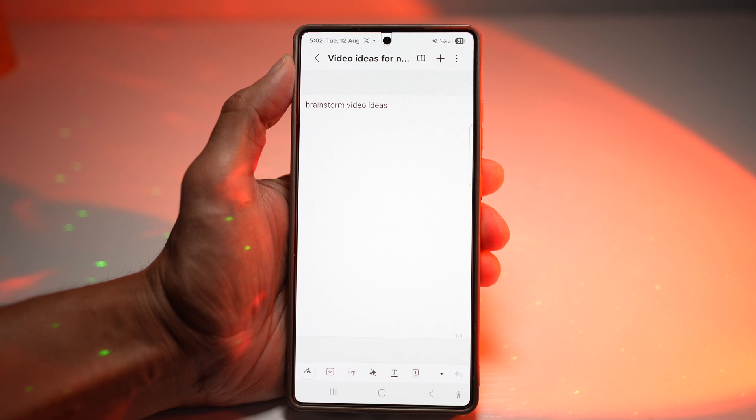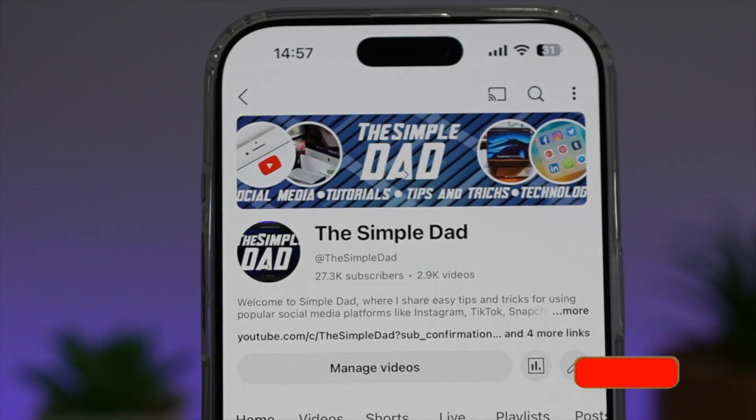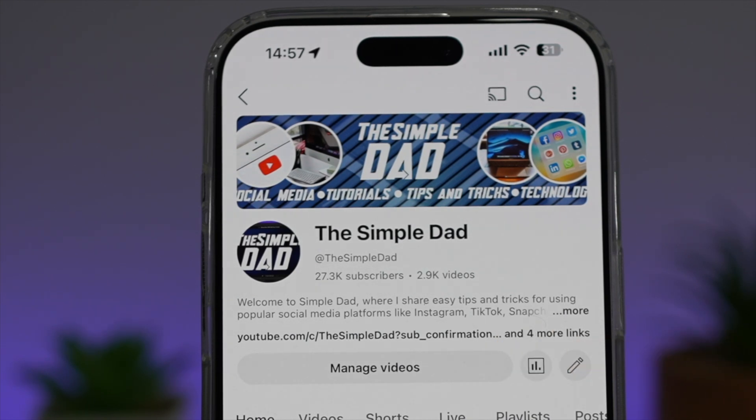So there you go, guys. That is how to add notes to your Samsung Notes on your Samsung S25 Ultra. If you're new on the channel and want to find out more about your iPhone, your Android phone, or any other social media apps, don't forget to subscribe to become part of the Simple Dad community. Hit the like button if you find this video useful.